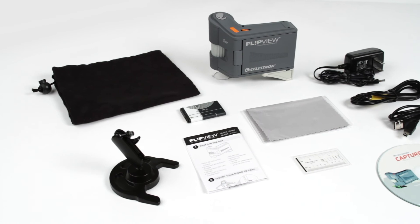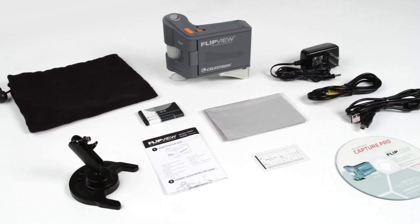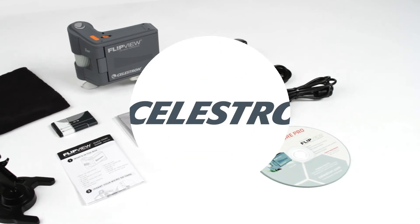The FlipView microscope includes a drawstring carry bag for easy transport, lens cleaning cloth, calibration ruler, USB cable, video-out cable, software CD, and AC power adapter.